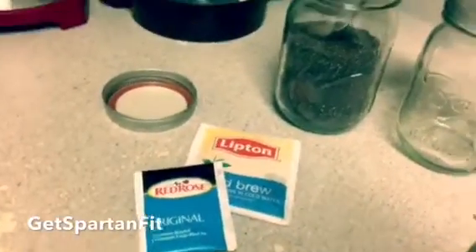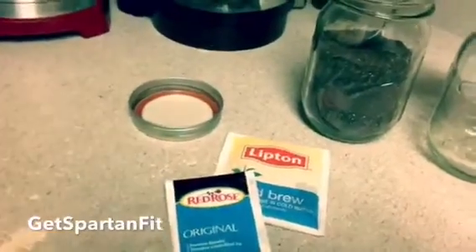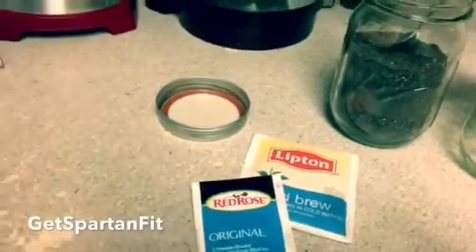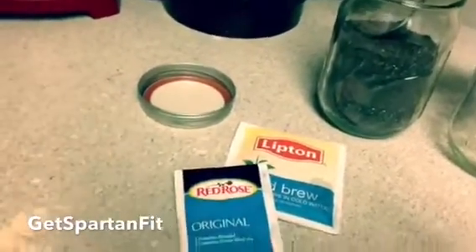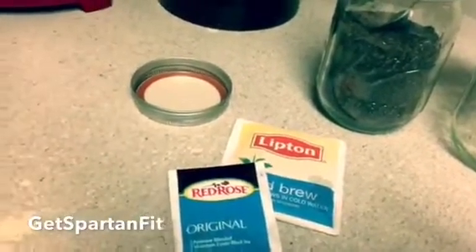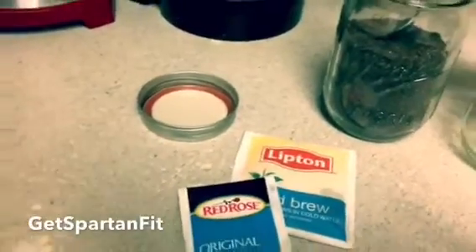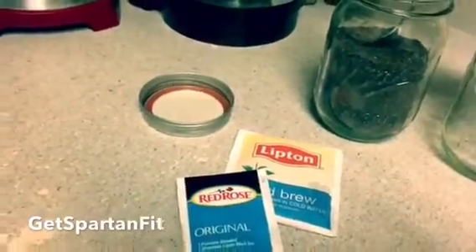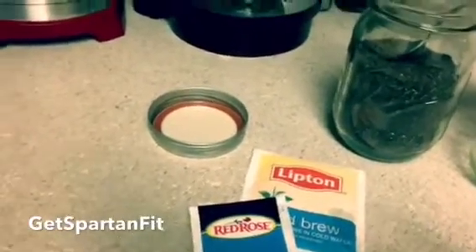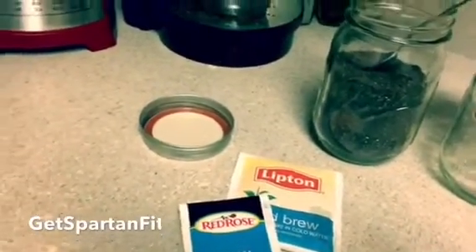Alright guys, so this is what I got going on — very cheap and inexpensive and just as effective as Trim Tough. What you'll need is three types of ingredients. I personally like to use two. The three ingredients that Trim Tough has are Oolong, Black, and Green Tea. I like to use black and green tea only, just because I see a difference. It's a great source of detoxifying antioxidants, boosting your energy, and getting that metabolism going.